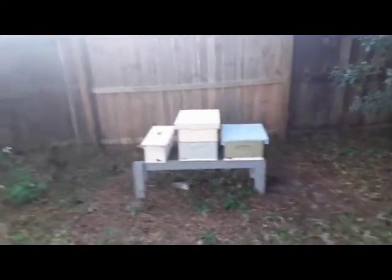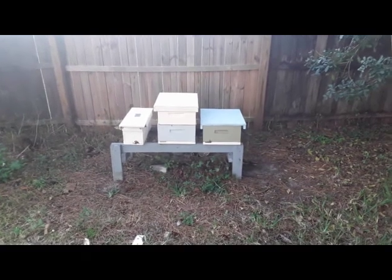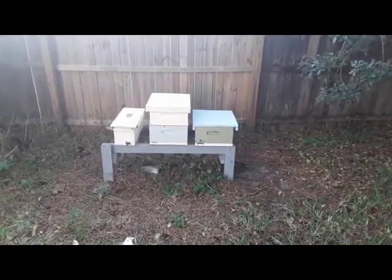Hey YouTubers, DC here, DC's Gadgets. It is March the 2nd, 2019, and today I'm starting my second round of cell grafting, clean grafting, and this is my yard.